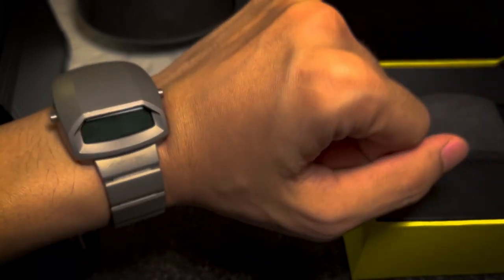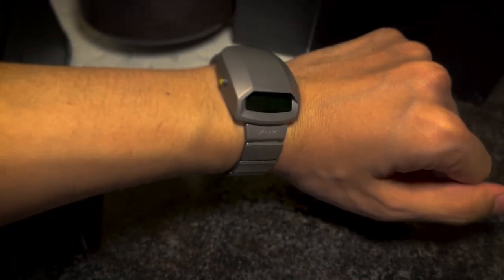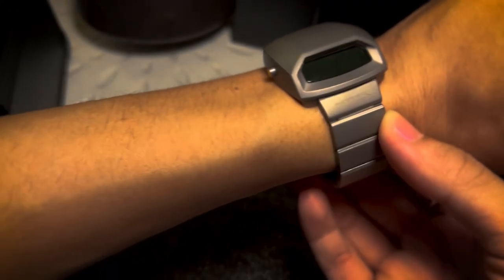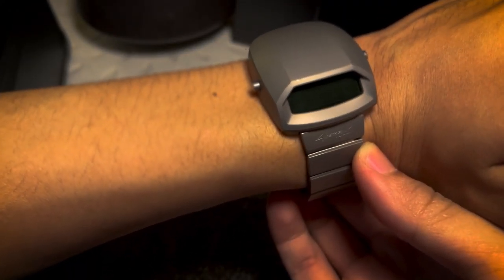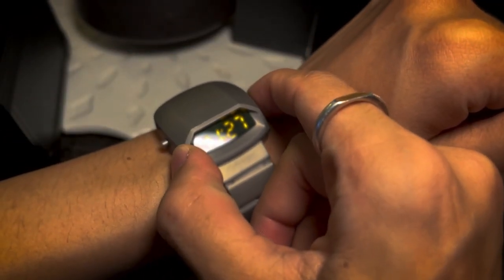I think the price is worth it for me. The only con I have for this watch is that the display material could have been sapphire. Overall I think it's pretty cool and it's from a small company in Poland, which I think is pretty cool.